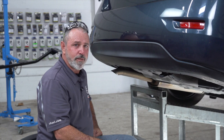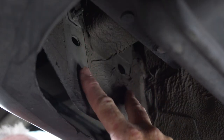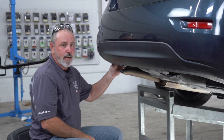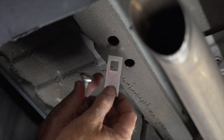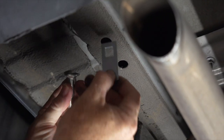Let's go ahead and point out the attachment points for the hitch before we get started. On the passenger side we've got two pre-drilled underbody holes and the tow hook. Then on the driver's side, on the bottom of the frame, there are going to be two existing holes — one of them we have to enlarge.